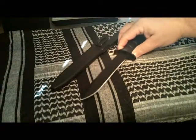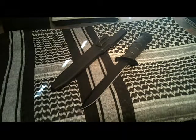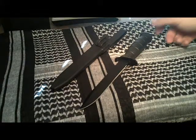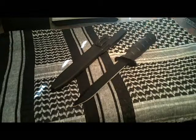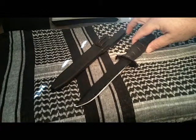So here we have Glock's M81 field knife. They run about $30 to $35. They are an excellent choice for those who are on a budget. Just like a Glock pistol, they are incredibly strong and reliable. They will not fail you in the field.